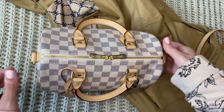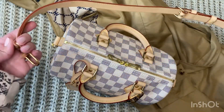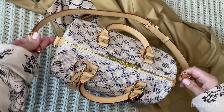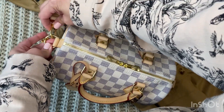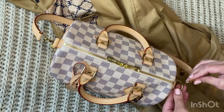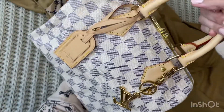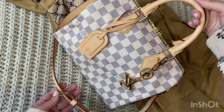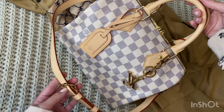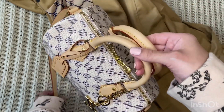When I carry my bandoulière Speedies I like to use the strap with just two pieces — normally it's a three-piece strap. I find that when I use the bandoulière strap I don't like how it fits crossbody. I'd rather use the bandoulière strap as decor. I love how the vachetta looks and I prefer carrying it over my shoulder.